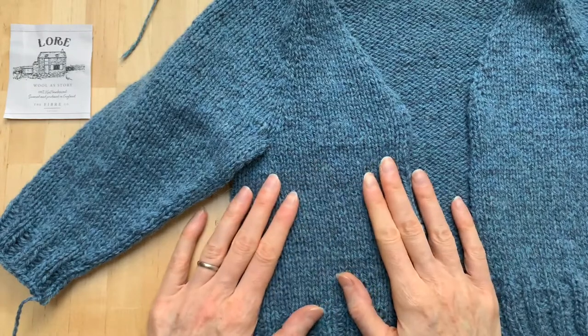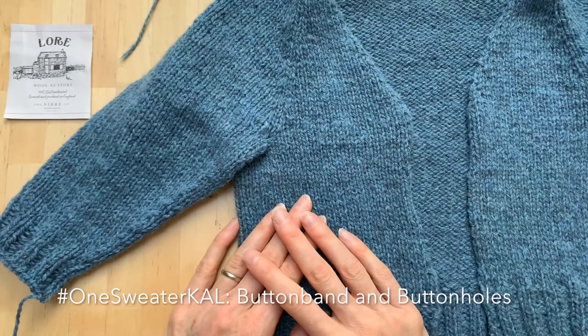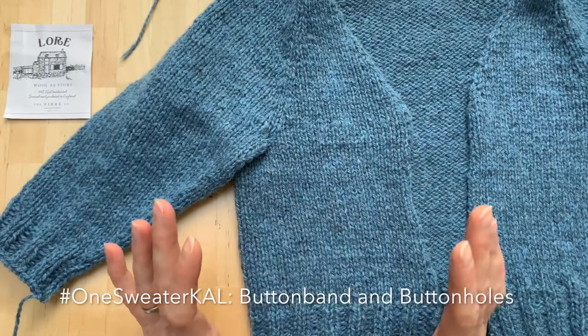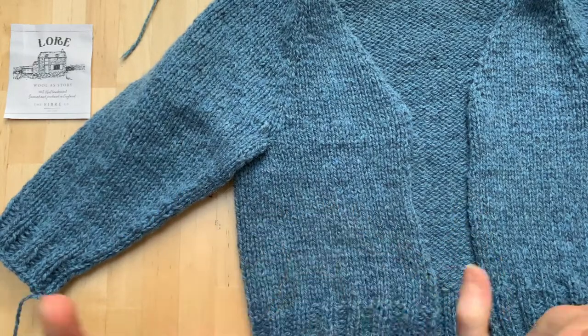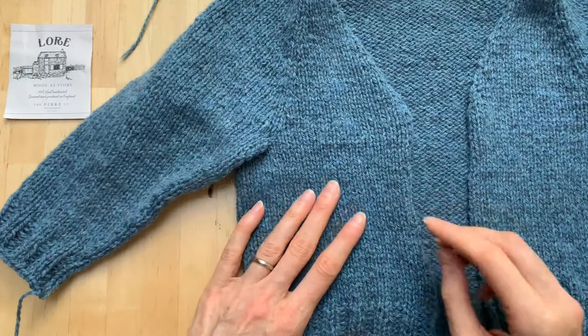Hello and welcome back. We're on the home stretch here with our One Sweater Knit Along and I hope you have been knitting away and enjoying it, posting your pictures, doing all the fun stuff for a knit along.